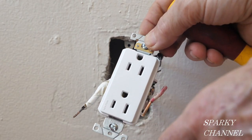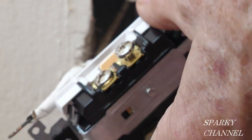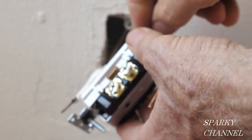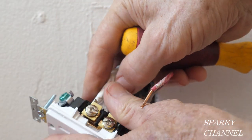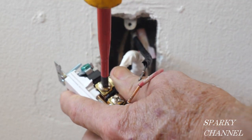This is called a duplex receptacle. The reason it serves both of them is it's connected with a tab right here. I'm going to take the neutral wire and put it right in here and tighten it down securely.